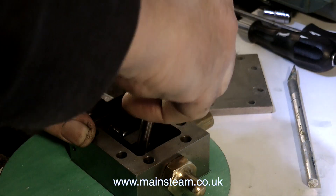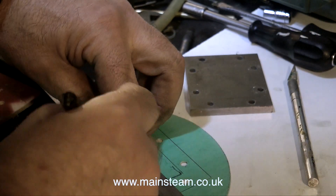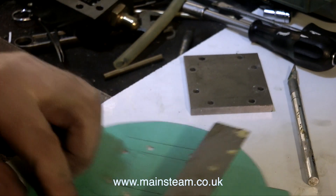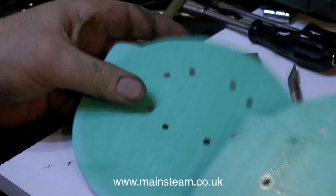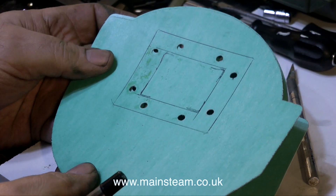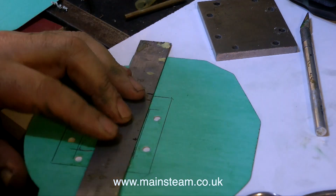Once I'd made the second gasket, I marked out the centre which I need to cut out. And I'm making two gaskets: one for between the steam chest and the cylinder, and one between the steam chest cover and the steam chest itself. So what I did was drill through two at once, just to save a bit of time.